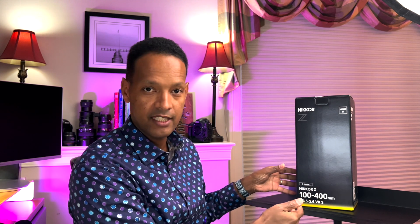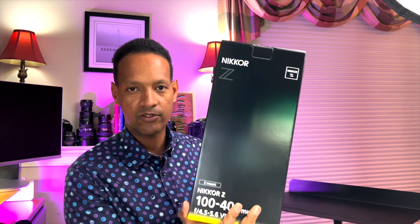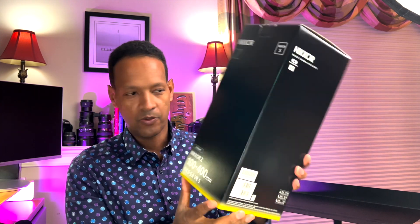Hello YouTube, YouTubers, photographers — this is going to be my first video on here, so please like and subscribe so I can do more of these for you. Today we have the unboxing of the mighty Nikkor Z 100-400mm lens. This is a 4.5 to 5.6 VR S lens in the Z-mount family for mirrorless cameras. So what's inside? Let's see.